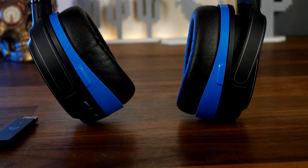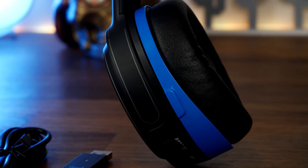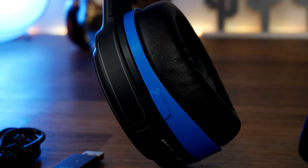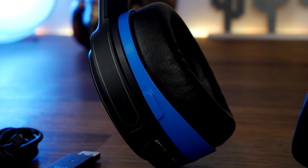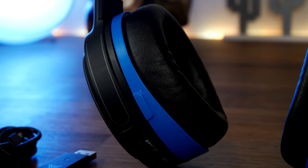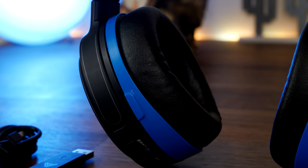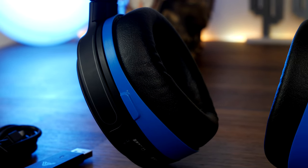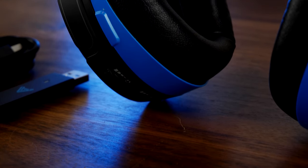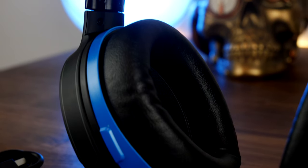This is a closed-back gaming headset which means it blocks out a lot of external noise, letting you focus on the game or audio you're listening to — whether that's music, films, or gaming. The design also gives it a good clamping force so it sits nicely on your head and doesn't fly about when you move around quickly.